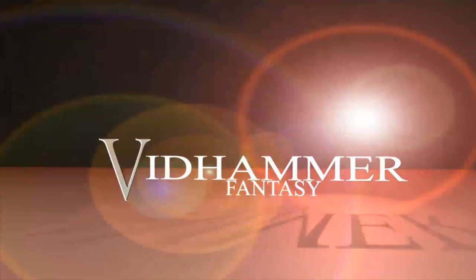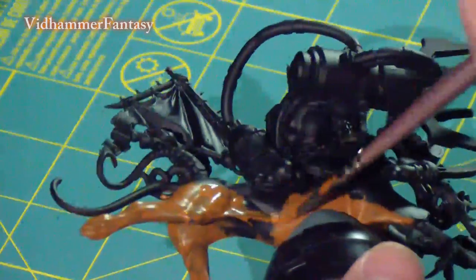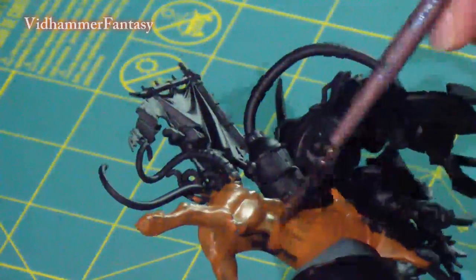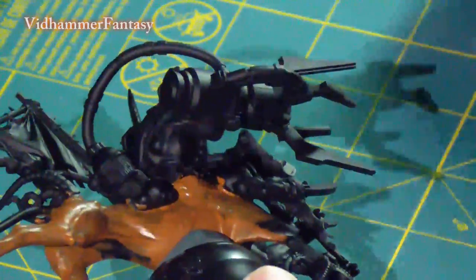Welcome back to Vidhammer. I'm Spudlow, and in this video I'm going over the painting of my scratch-built Hell Pit Abomination — or not so much scratch-built, but just put together out of a bunch of other stuff.